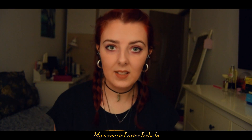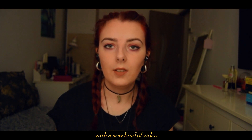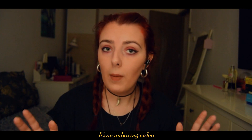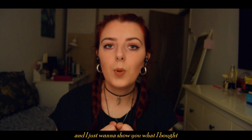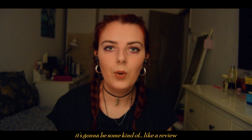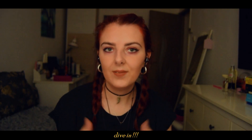Hi, my name is Larissa Isabella, also known as Dreaming. I just wanted to come up today with a new kind of video, something I've never done before — it's an unboxing video. I just received a package yesterday with some nail products and I want to show you what I bought. It's going to be a kind of review. I hope you'll like it — let's just dive in!